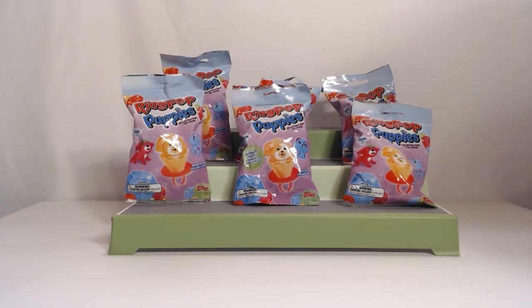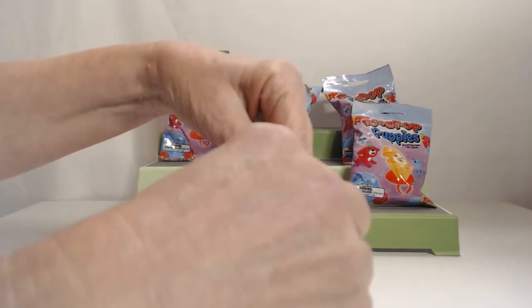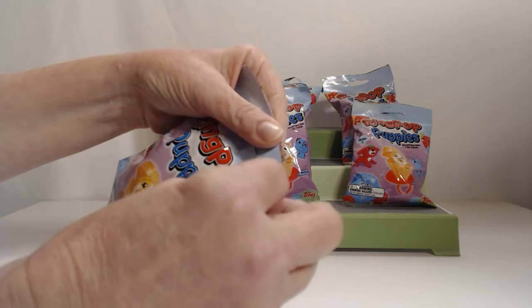Did you want to start off today? Sure, I'll start first and leave the bonus pack for last. We'll save that one for the end. It's a pretty easy tear.